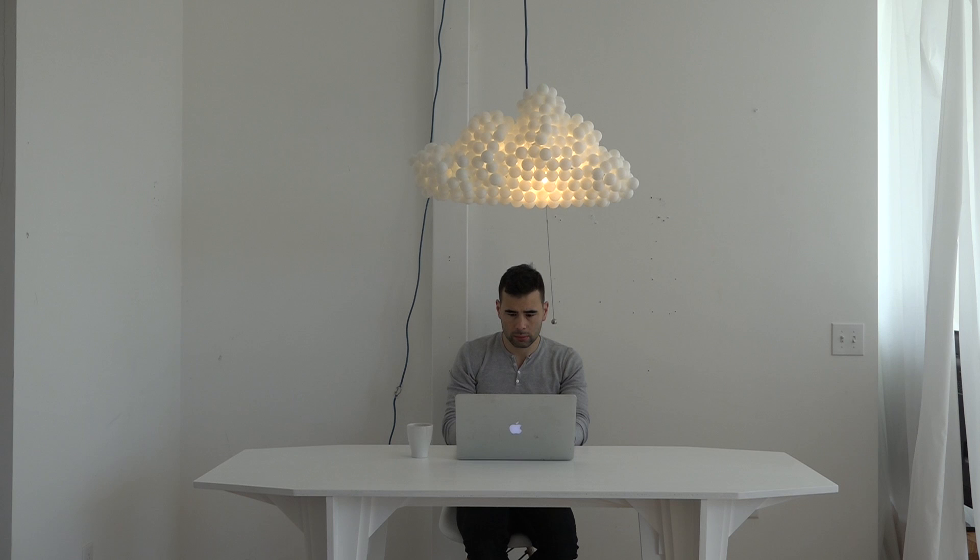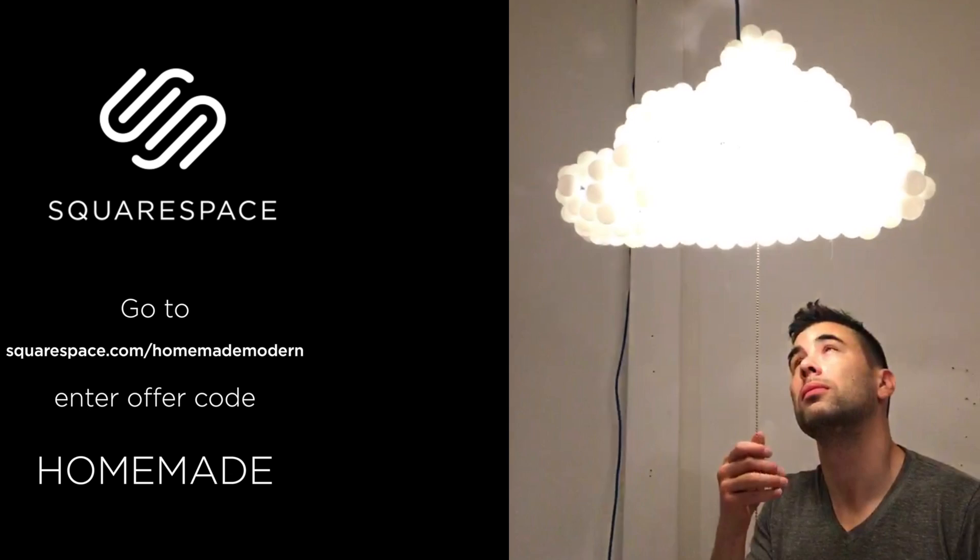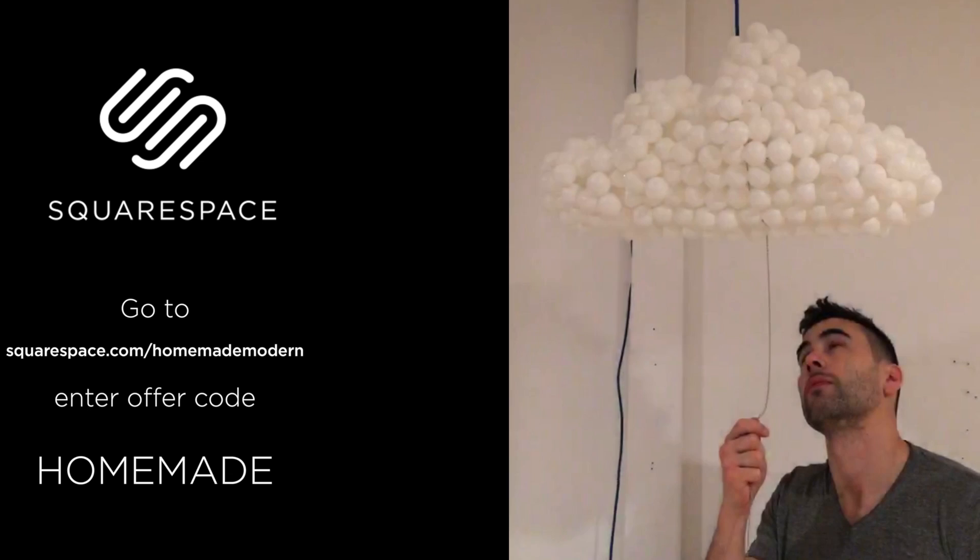let me tell you a little bit about Squarespace, which is the sponsor for this project. Squarespace is an all-in-one platform that lets you easily buy domains and build beautiful websites. I'm actually using Squarespace to create the website for my new podcast, The Modern Maker Podcast. Start your free trial today at squarespace.com/homemade-modern and enter the offer code homemade to get 10% off your first purchase.